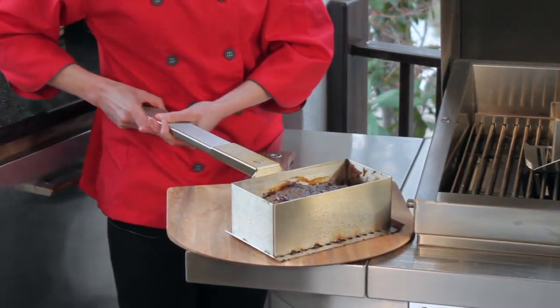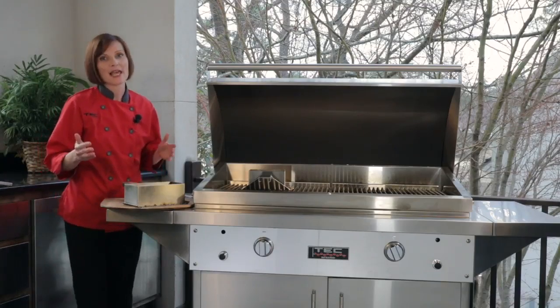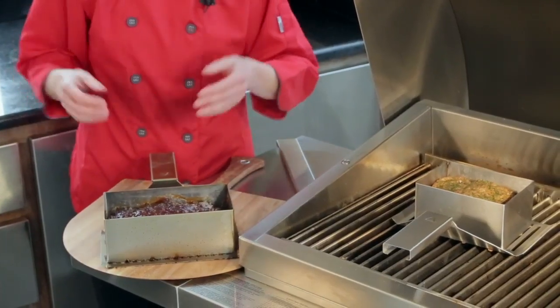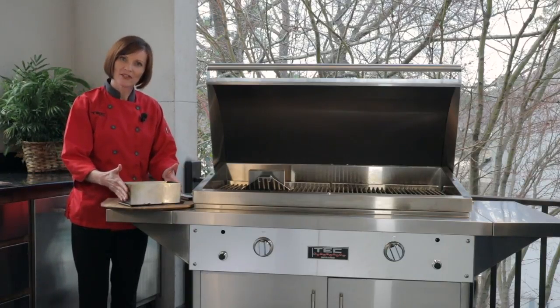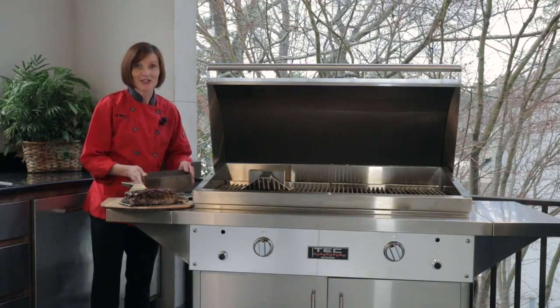Use the detachable handle to slide into the meatloaf spatula and lift it off the grill, because the spatula is going to be hot at this point. Then you're going to set it back down on your cutting board, remove the handle, and let the meatloaf rest for about 10 minutes, just until it's cool enough for you to be able to touch and lift the form off. So it's been about 10 minutes since we pulled our meatloaf off the grill. When the meatloaf form is just cool to the touch, go ahead and lift it right off, and slice and serve your meatloaf.